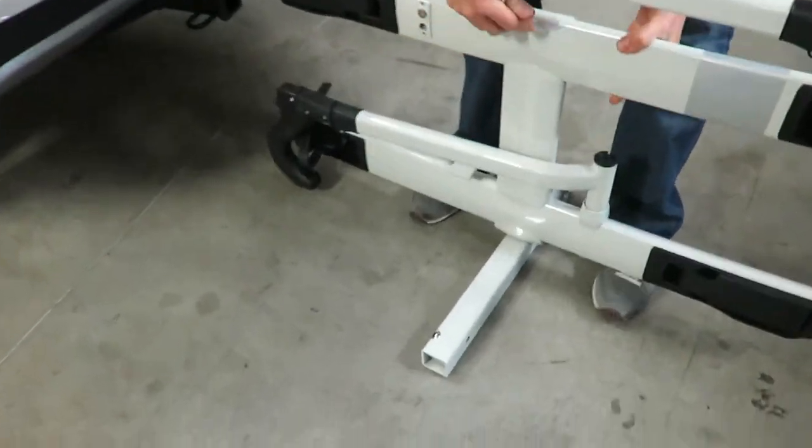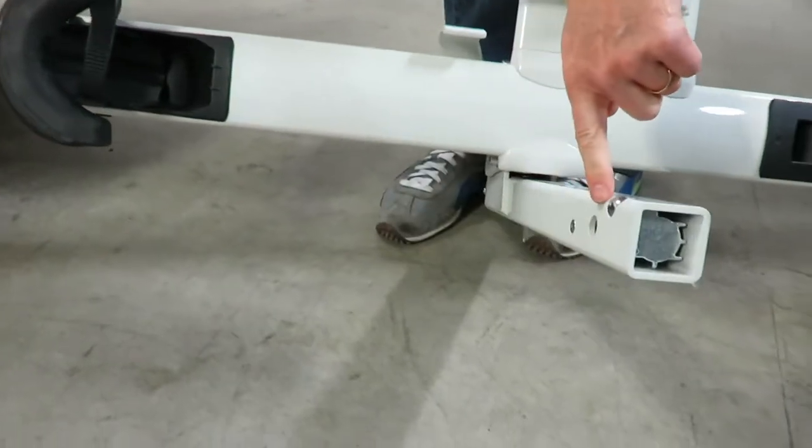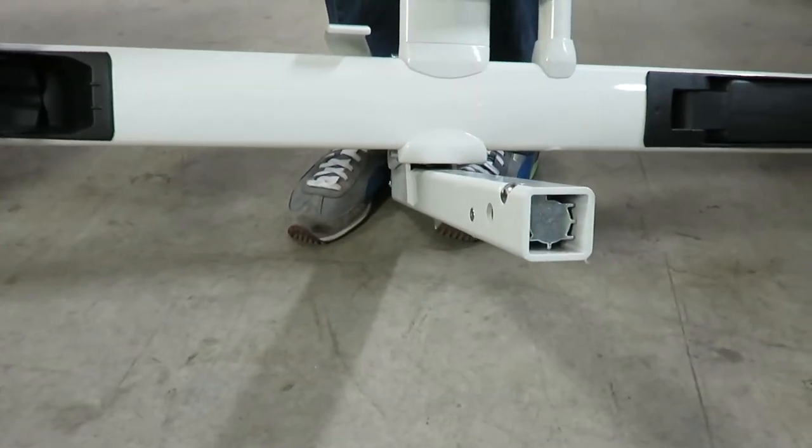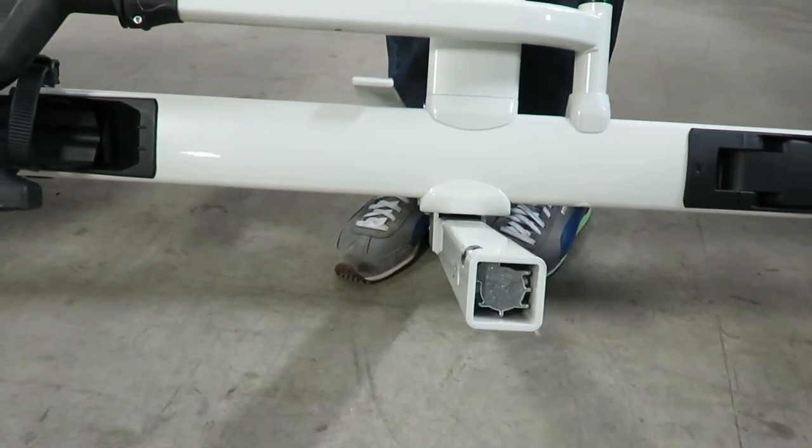On the inside, we have a wedge that pushes this ball bearing into the corner of the receiver, and it acts as a very effective anti-wobble, both vertically and horizontally.